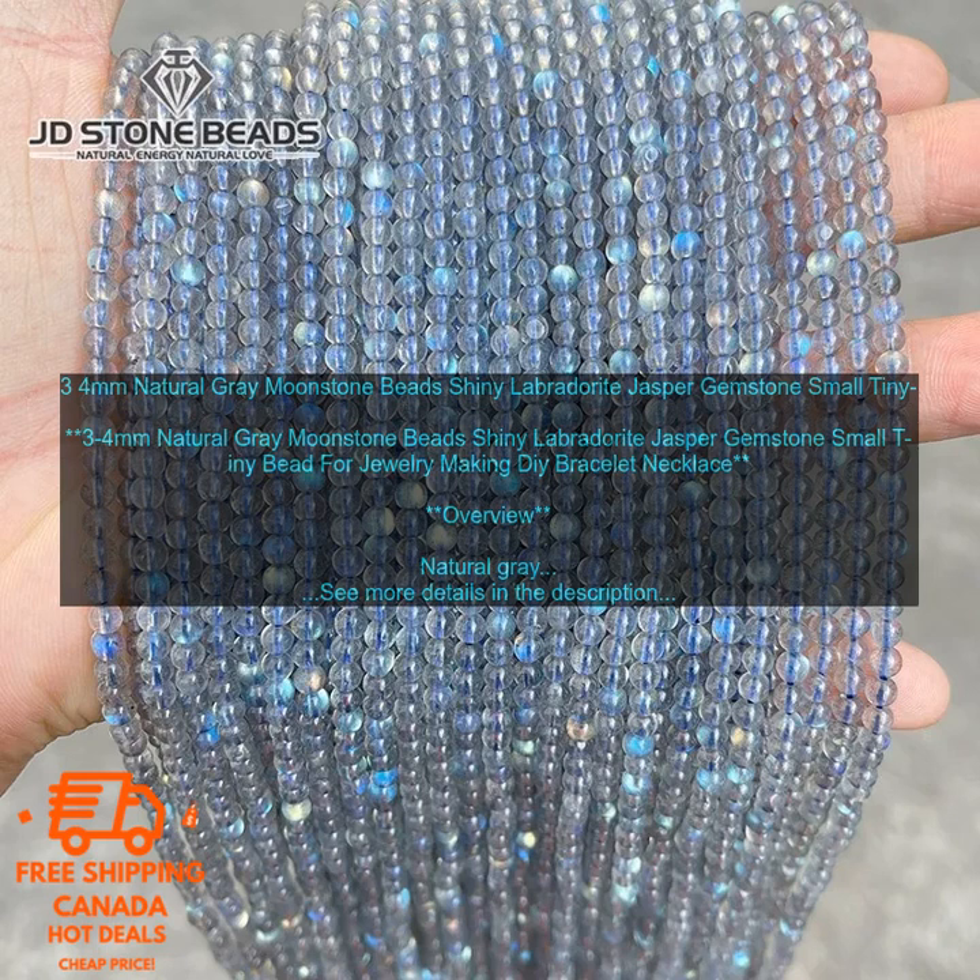Natural Gray Moonstone Beads can be purchased online or at your local bead store. Reputable retailers include Etsy (www.etsy.com), Amazon (www.amazon.com), and Beads.com (www.beads.com) — search for 'natural gray moonstone beads' on each platform.